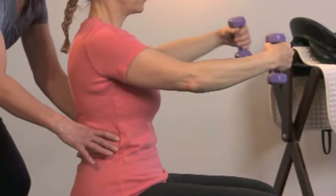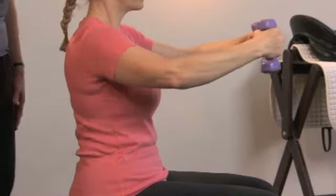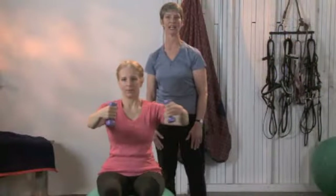Engage your core muscles to keep your body square and straight. Imagine you're in the saddle — this will help you stay stable for a single rein aid.